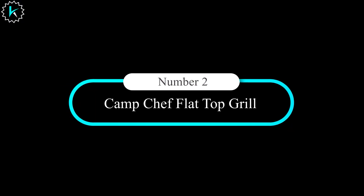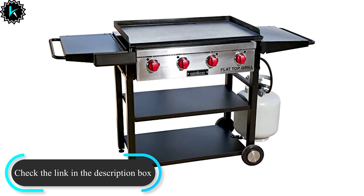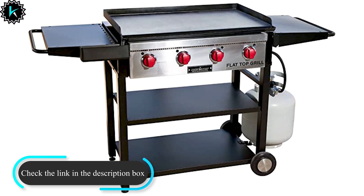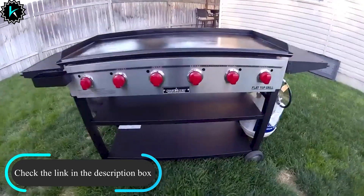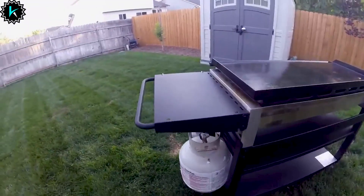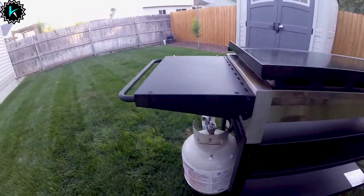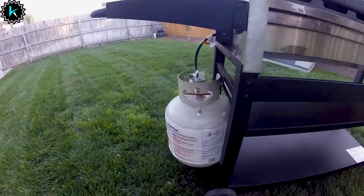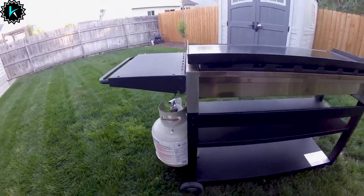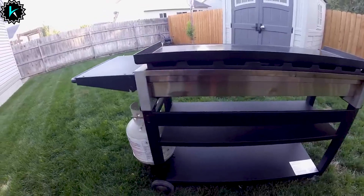Number 2: Camp Chef Flat Top Grill. Sometimes you need a big surface area to cook a lot of food at once. Designed to feed a crowd fast and leave them smiling, the 600 is the most popular size in Camp Chef's Flat Top Grill line. While Cuisinart's model is a gas grill with a griddle accessory, Camp Chef's is a griddle that converts to a gas grill. Remove the griddle top and underneath is a standard grill grate, which lets you use the flat top as a four-burner gas grill.